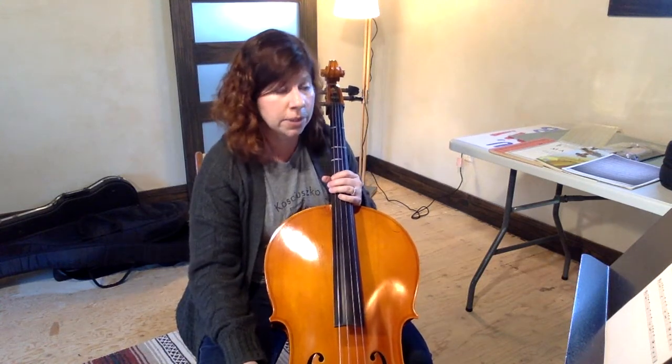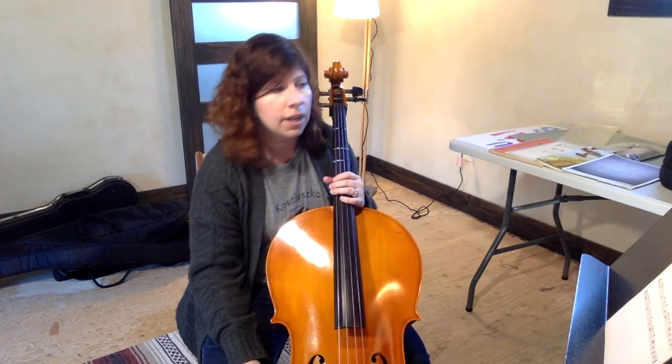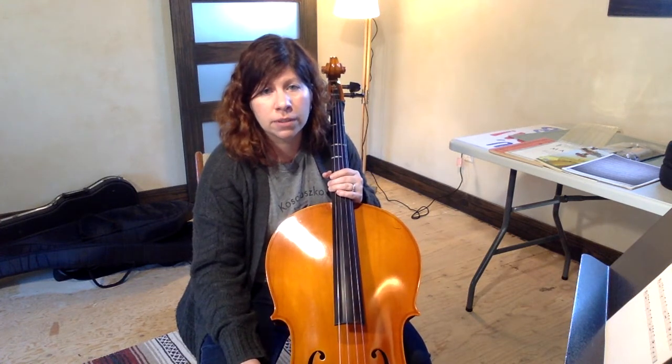If you've gotten all the way through that, fantastic job — that's a big accomplishment, very nice. If you have any problems or questions, whether it's with your music or something's wrong with your instrument, please don't hesitate to email or call Mrs. Schmid or myself, and we'll help you any way we can.